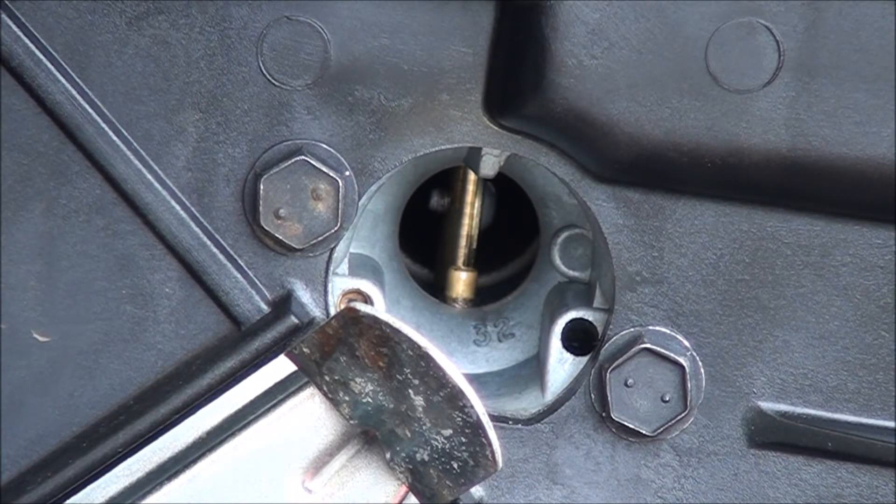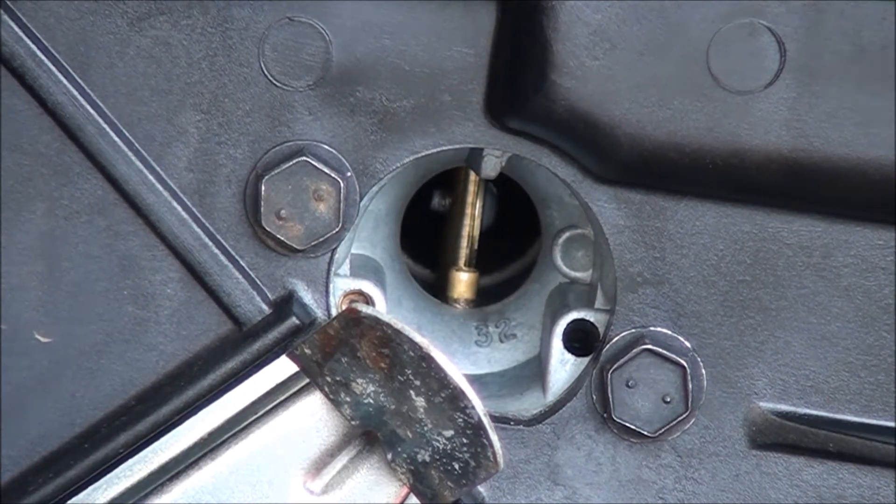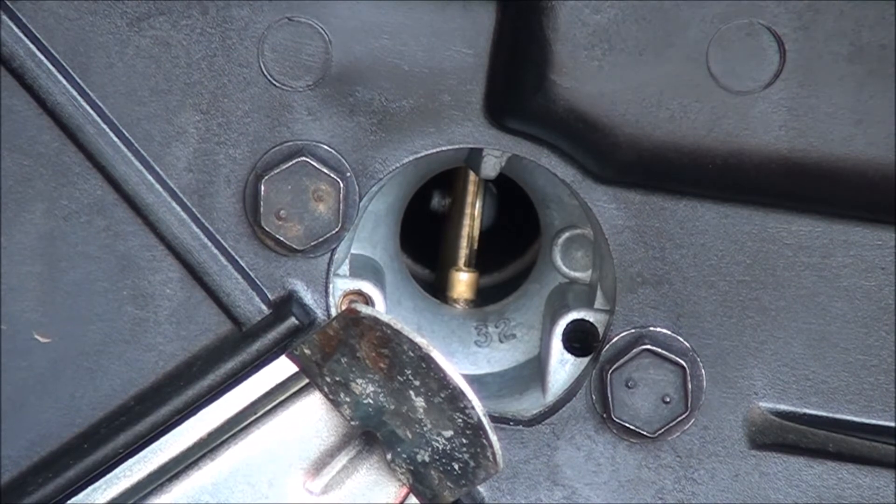Now see that first little brass nozzle right there? That is where, when you push the primer bulb, you get a little bit of fuel that comes out. So I'm going to go ahead and push the primer bulb and we'll see if anything comes out.